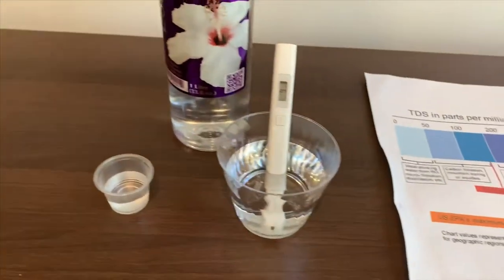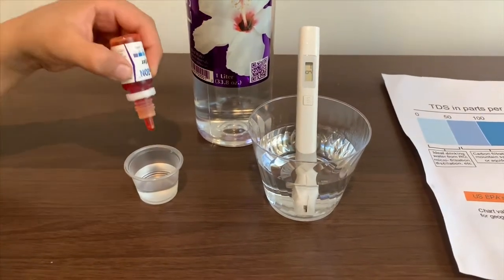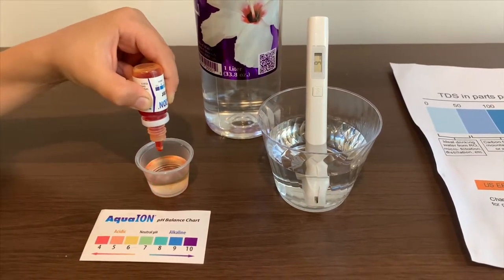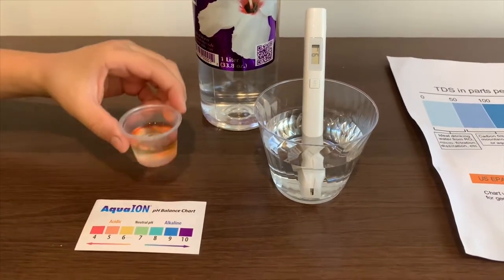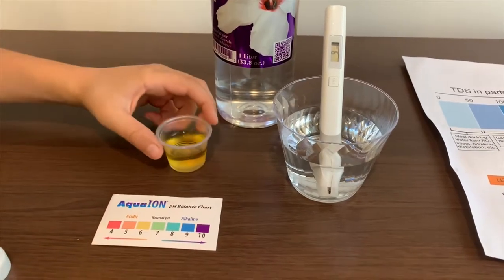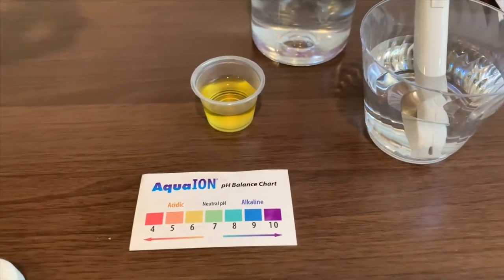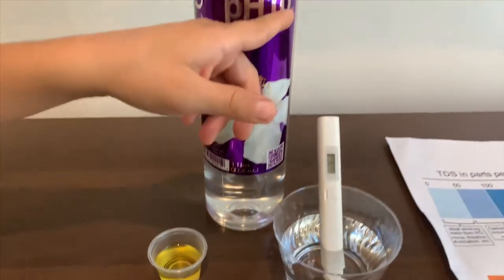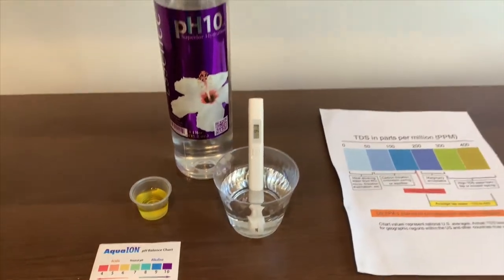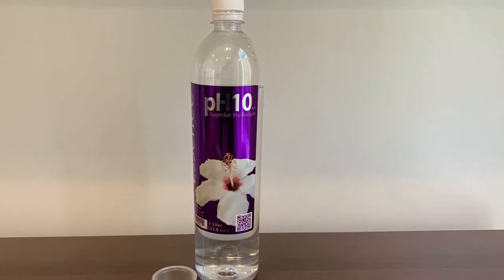Open the pH tester carefully and only do two drops — not more. One, two. This is yellow, which means it is acidic. That means it is not true that the pH is 10.